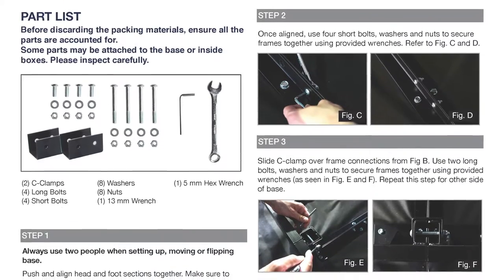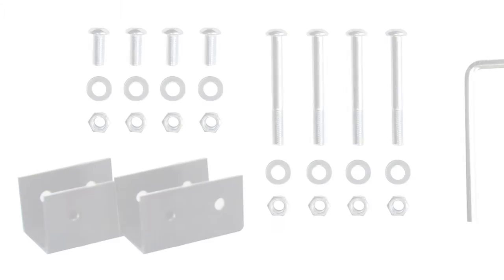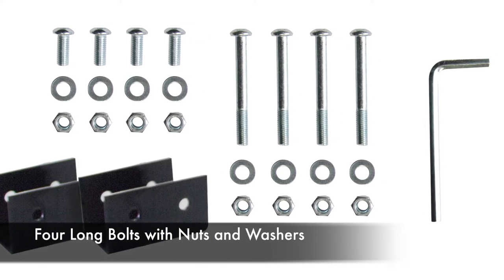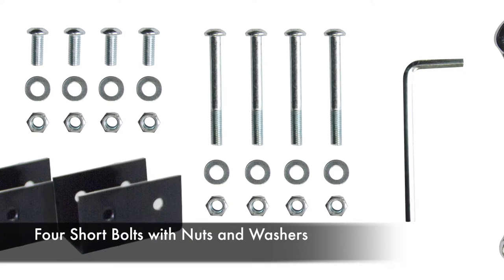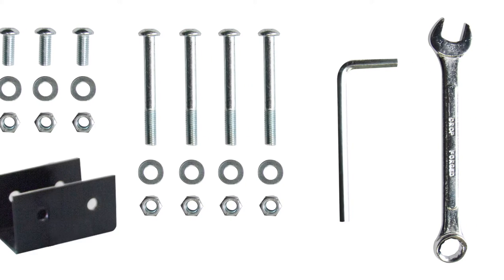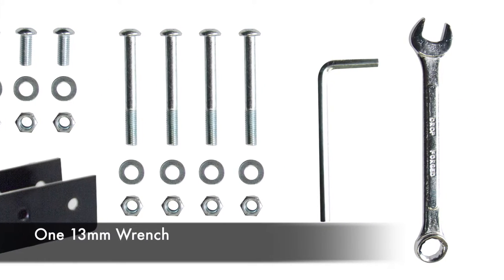For installation, you will need the following supplied items: two C-clamps, four long bolts with nuts and washers, four short bolts with nuts and washers, one 5mm hex wrench, and one 13mm wrench.